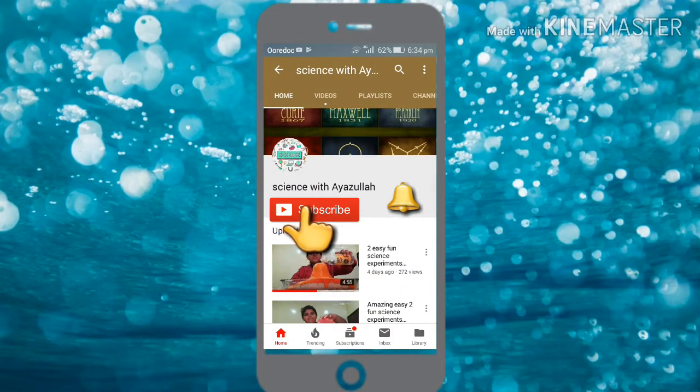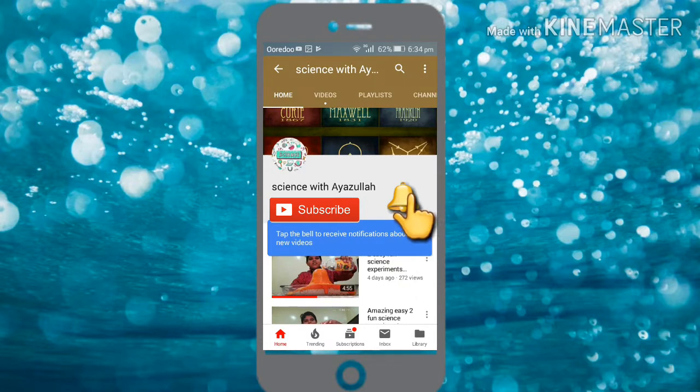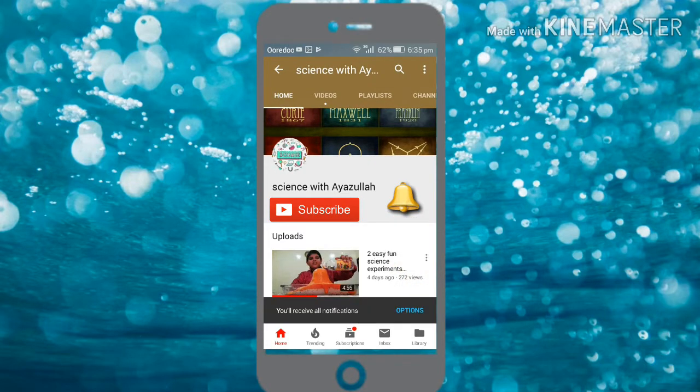Click the subscribe button and click the bell icon to get my videos and notifications. Hi friends, I am Muhammad Ayasullah and this is my video of science experiments part 10. In this I'll show you two science experiments. So let's start.